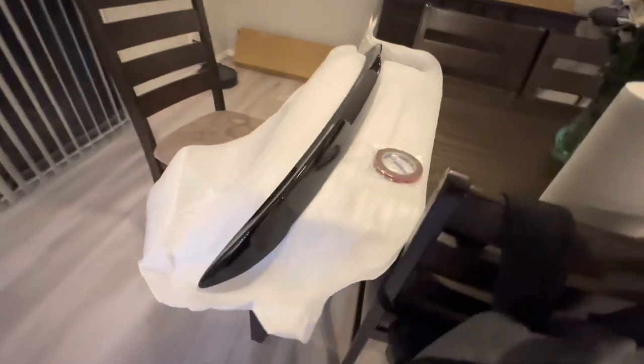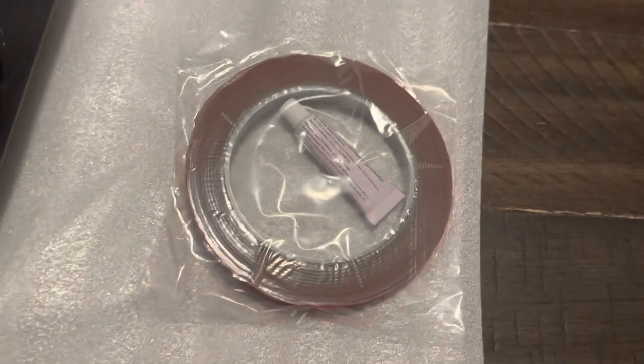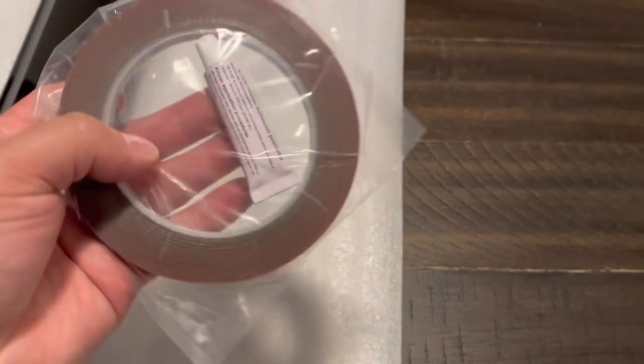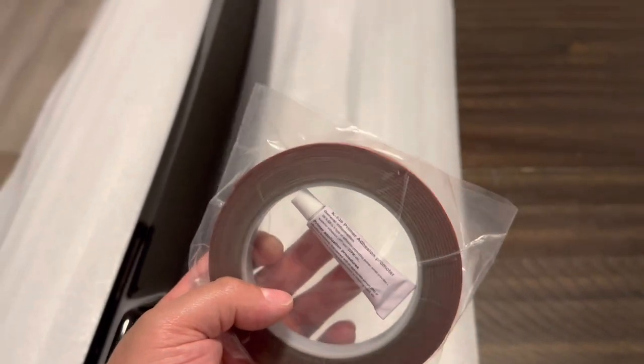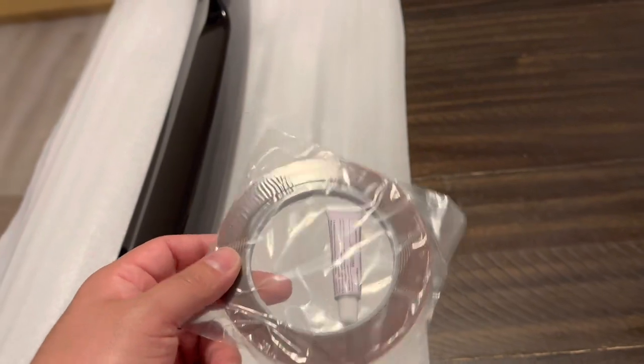All right guys, this is the piece unwrapped — the V2 spoiler. Got it all unwrapped, we're going to take it outside and get it installed. It came with some 3M double-sided tape and an adhesion promoter, and I think we'll be able to reuse the stock two little eight-millimeter bolts.